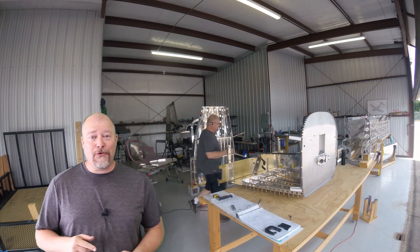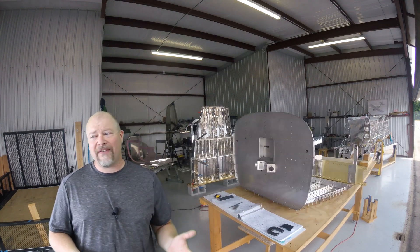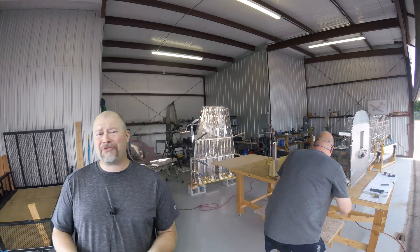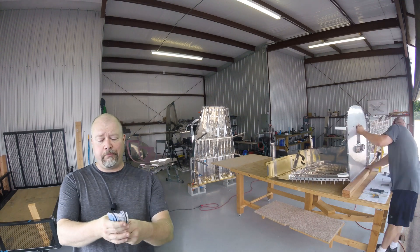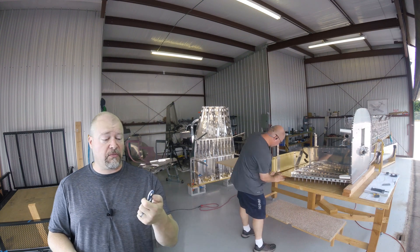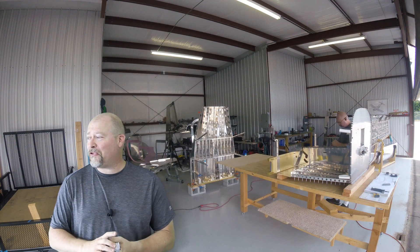The problem right now is there's nobody on the airport to help me pick up that back-end fuselage, flip it, and put it on the table. Could I manage it myself? Maybe. I don't want to risk it. The fuselage back half is not that heavy - it's basically clamped to cinder blocks right now, which triples its weight. But unclamped it's really not heavy, just really awkward and bulky. I just need somebody else to help me move it. In the meantime, I've got a buttload of these spacers that go between the two big spars that I need to prepare.